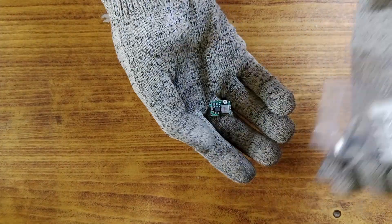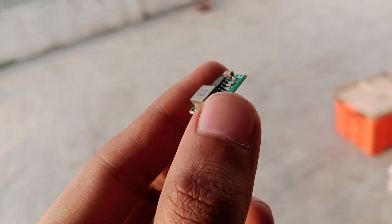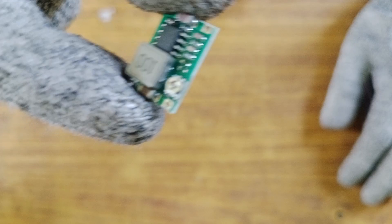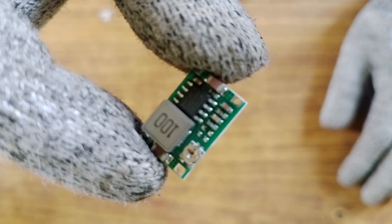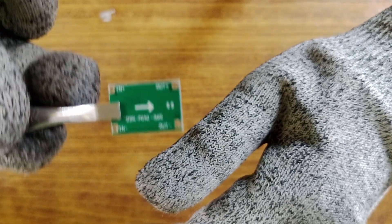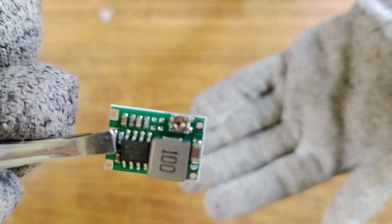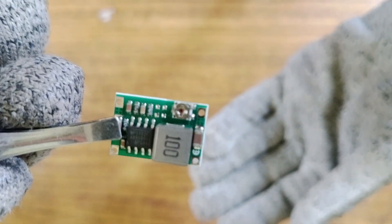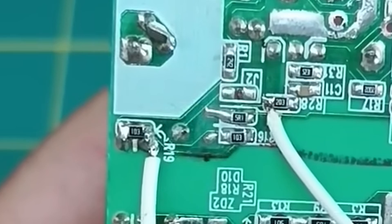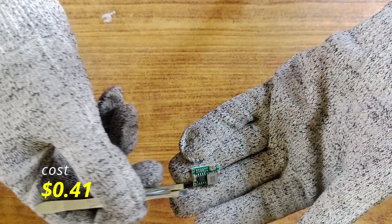This is the mini 360 step-down buck converter power module. I purchased it because I plan to use a 7.4 volt lithium polymer battery for my flight computer. However, the Pico microcontroller operates at 3.3 volts. This step-down converter can take the 7.4 volts from the LiPo and reduce it to 3.3 volts. If I don't use it, directly connecting the LiPo to the Pico would fry the microcontroller. I got it for 35 rupees, which is approximately 41 cents.